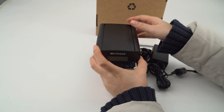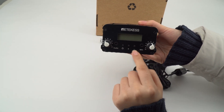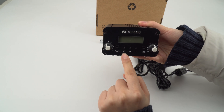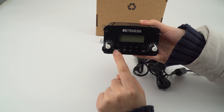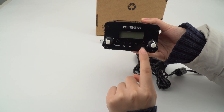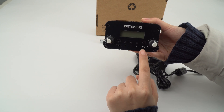Now let me show you this transmitter. As we can see, it has three keys: the power key and the up and down key. There is the audio jack connector and the mic connector, both are 3.5 mm.